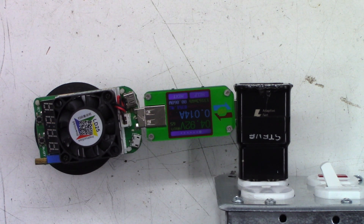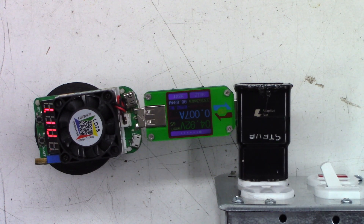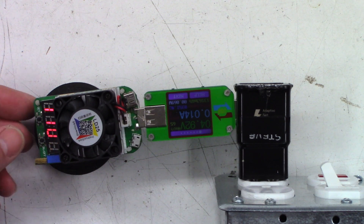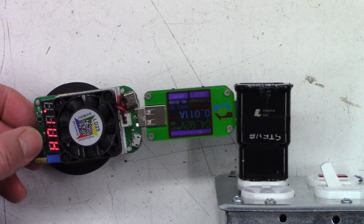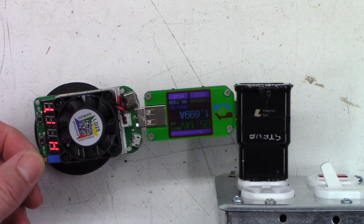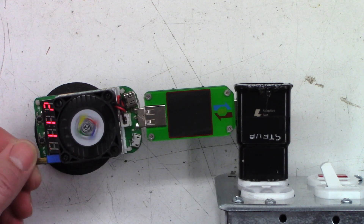I brought it home and I tried to get it apart already, as you can see by the gouge marks. I'll probably have to Dremel the end off to get it open. But if I go ahead and turn it on, I've got 1.7 amps pulling on it right now and it seems to be working perfectly fine. I think it'll go up to about 2.2 or 2.4 — and there's 2.2 amps.